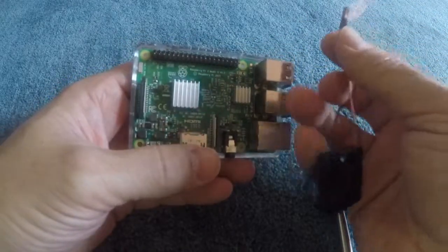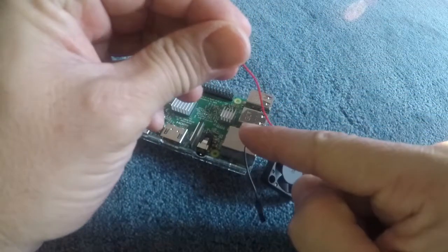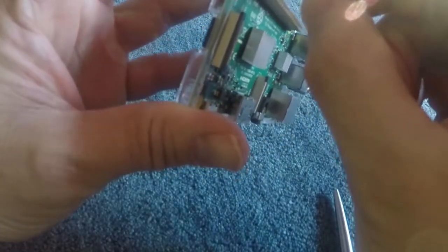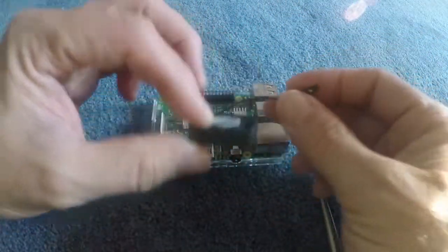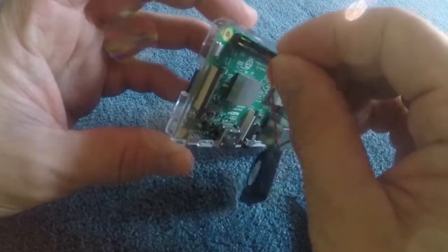Pin 4 is the 5 volt and pin 6 is the ground, so make sure the red goes to 4 and the black goes to 6. Now this fan already has the connector on it so it's nice and easy — you just slip it right over the pin, and then you do the same for the ground, it just slides right on next to it.